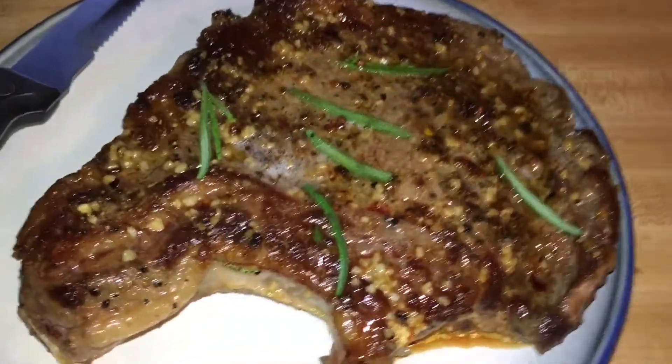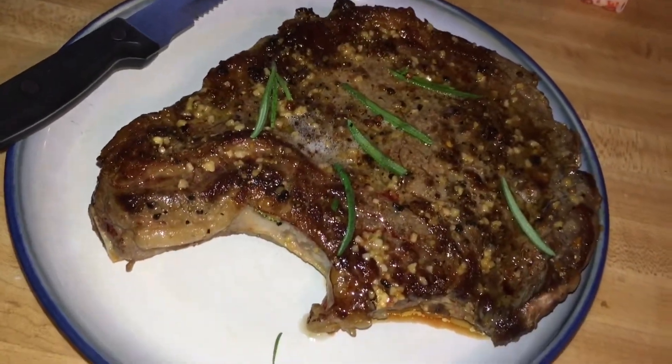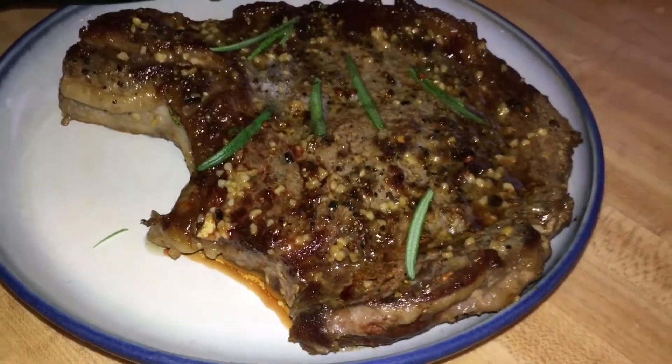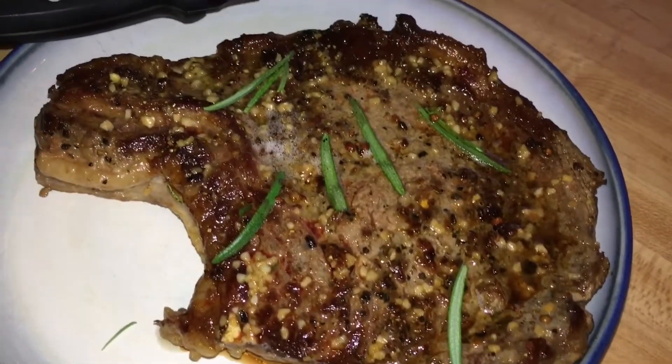Here is our steak. We are about to enjoy this with a salad. This was our cast iron cooked ribeye steak.